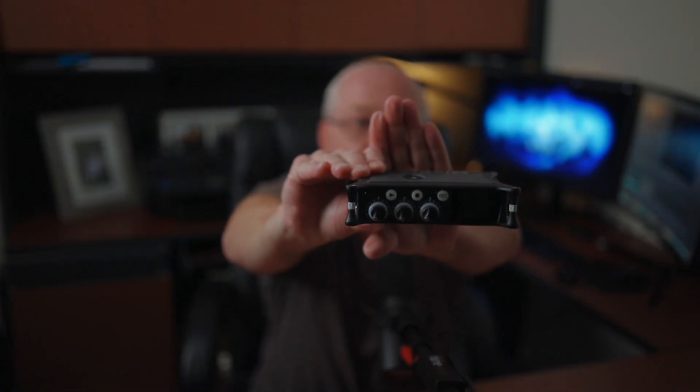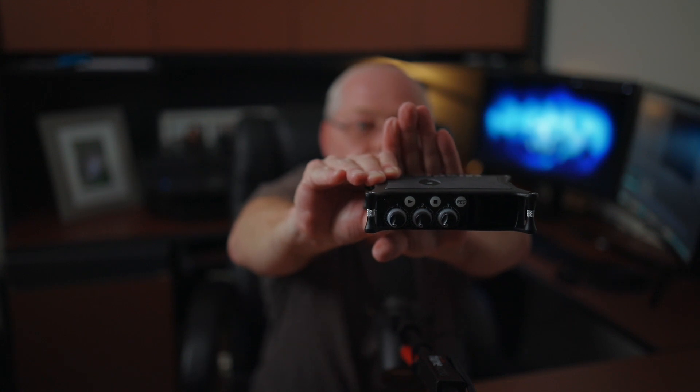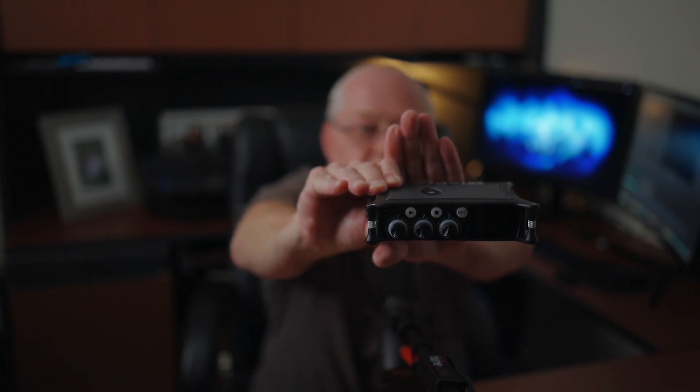Here is the Mix Pre 3 audio interface — this is the Mark 2 version. We'll get this hooked up as an audio interface and see how it works. Really excited and glad I got this. I'll hook it up, go through the menus, and show everybody how to use it as an audio interface. I'll do a more comprehensive review down the line after I've used it for a few weeks.